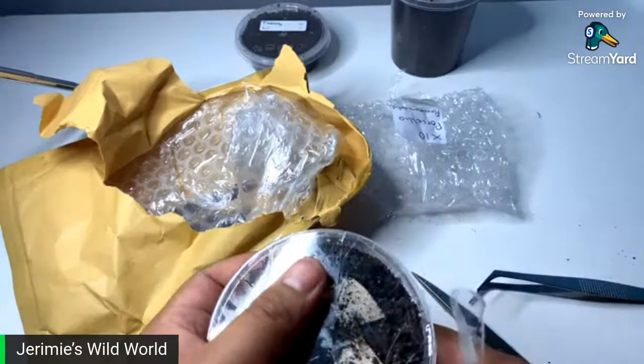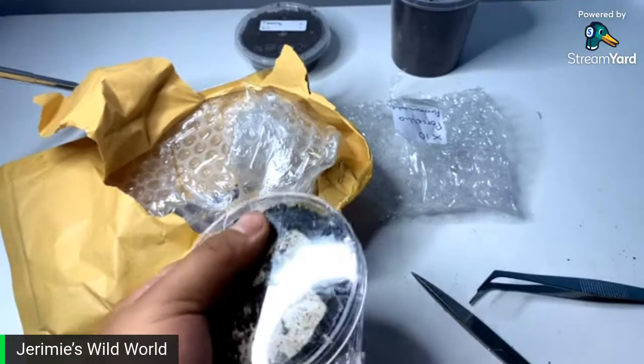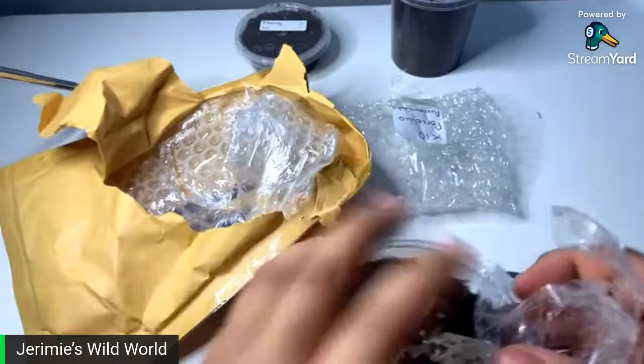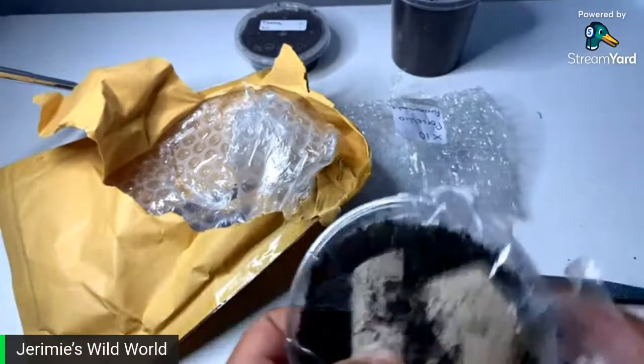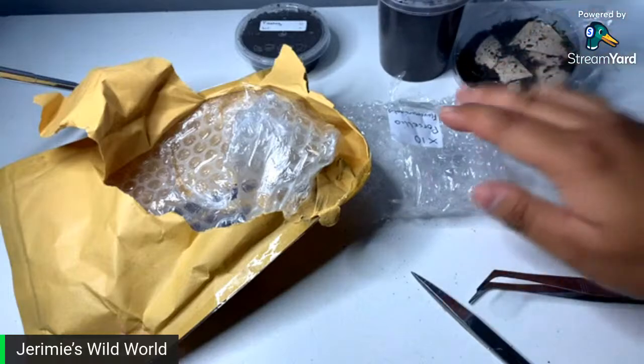I believe they get around this size. The coloration is awesome — that's why I like Porcelio flavomarginatus. Recently they've become a little bit more affordable because people have been breeding them more. I'm just going to leave the tape because I don't want to take them out yet — I'm going to be rehousing them off-stream.